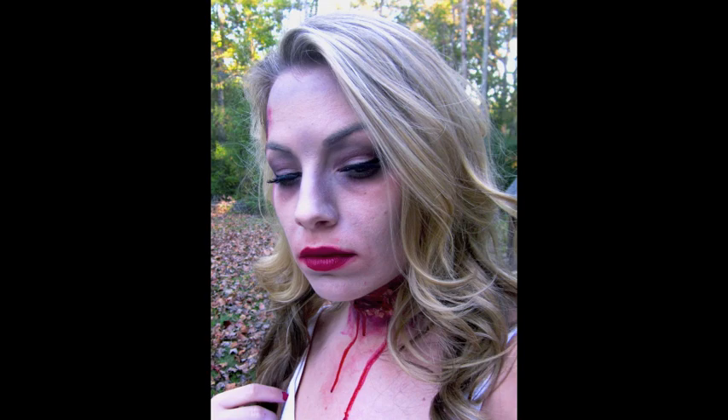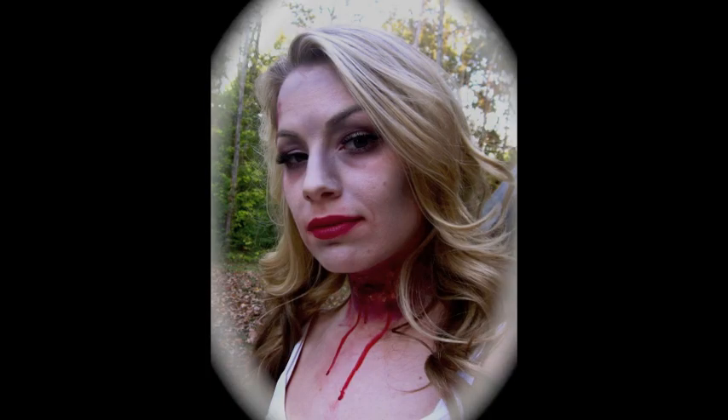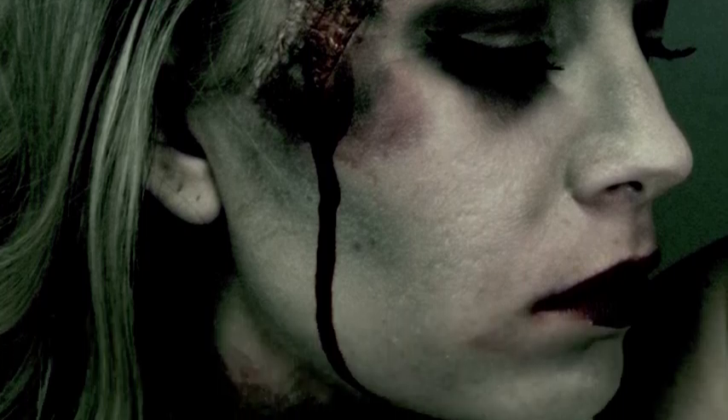That's it for the look, guys! Thank you so much for watching. You can use this for a zombie, pinup, cheerleader, even a bride — just have fun, and happy Halloween!